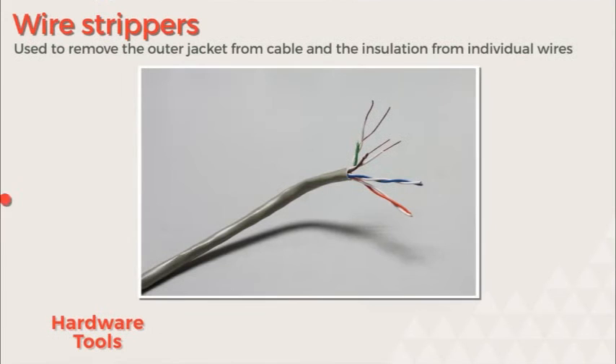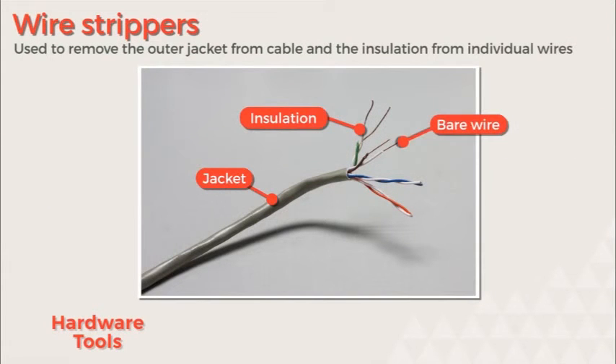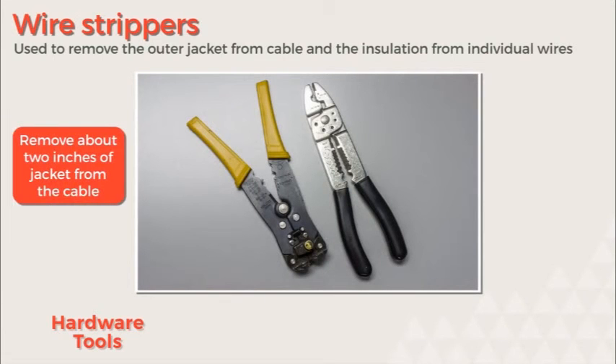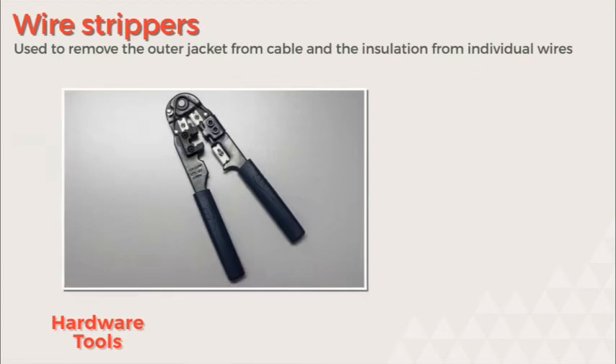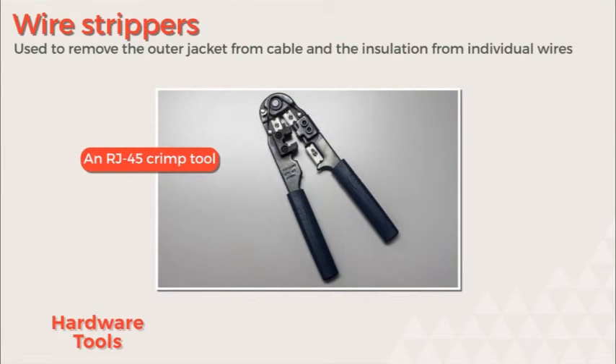Wire strippers are used to strip the jacket off of the cable and then the insulation off of the wires. Ideally, you want to strip about two inches off the jacket of the cable, and about a half to three-quarters of an inch off of the individual wires. This should give you plenty of space to re-twist the wires and then use a crimper to attach an RJ45 connector to the end of that Ethernet cable.